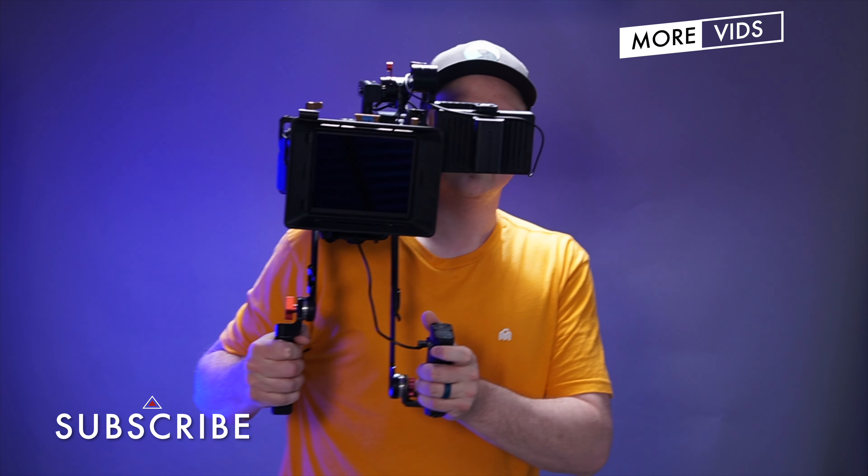If you want to see more videos like this, hit subscribe right now because I have a ton more videos coming out on shooting, editing, lighting, and gear reviews — everything like that — and you don't want to miss them. I'll see you in the next video.